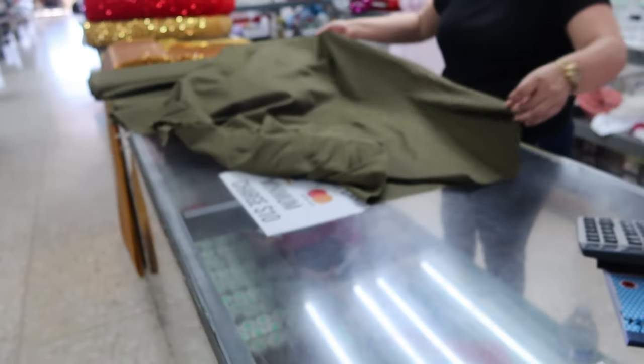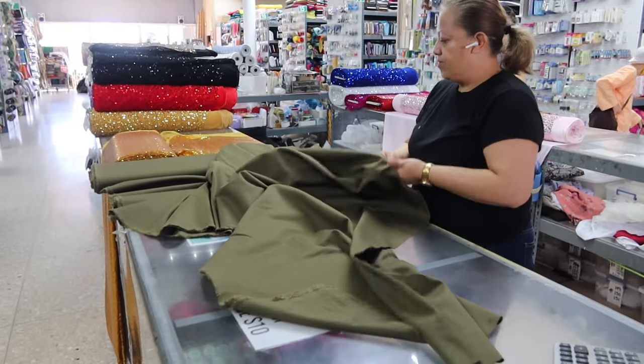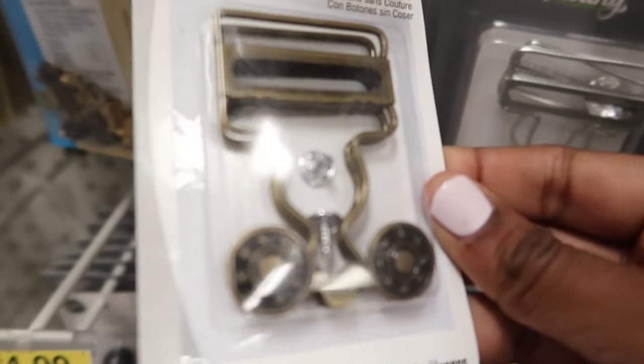I ended up picking up a lightweight denim in an army green color and it was only $4.99 a yard, so I took five yards — way more than I need but I really love it. I also bought buckles; the buckles are silver and I ordered those on Amazon. I may go to Joann anyway to find some thread to match and check if they have buckles in the right size to go with the green fabric.